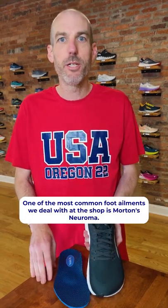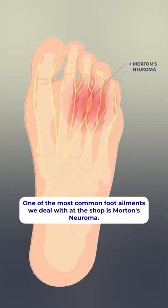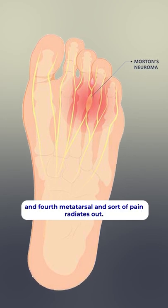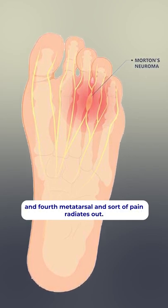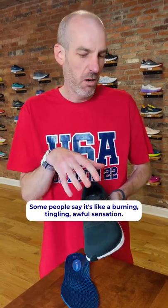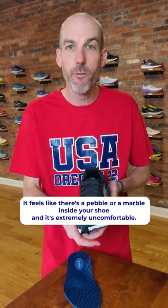One of the most common foot ailments we deal with at the shop is Morton's Neuroma. Morton's Neuroma is a neuropathy that usually starts between the third and fourth metatarsal and sort of pain radiates out. Some people say it's like a burning, tingling, awful sensation — it feels like there's a pebble or a marble inside your shoe, and it's extremely uncomfortable.